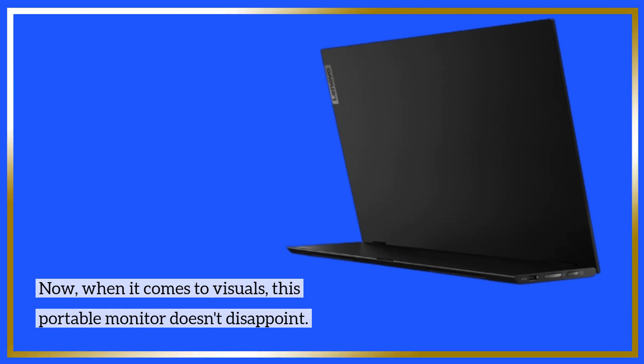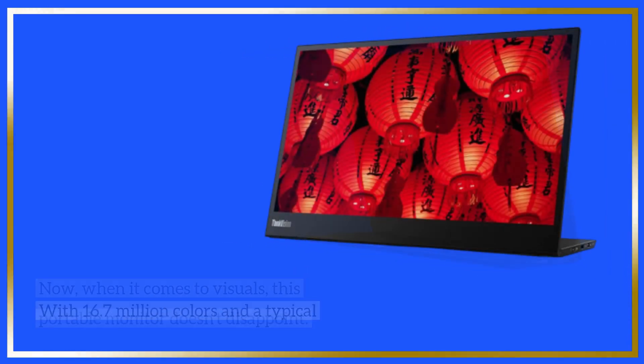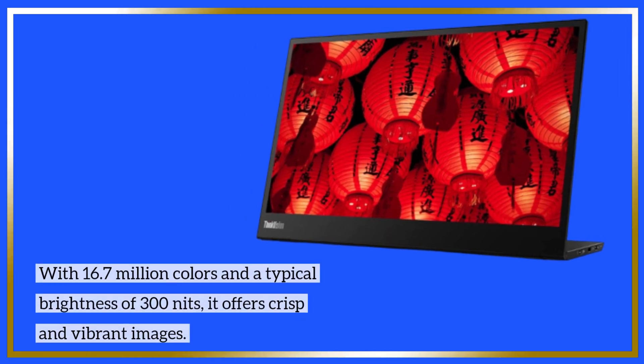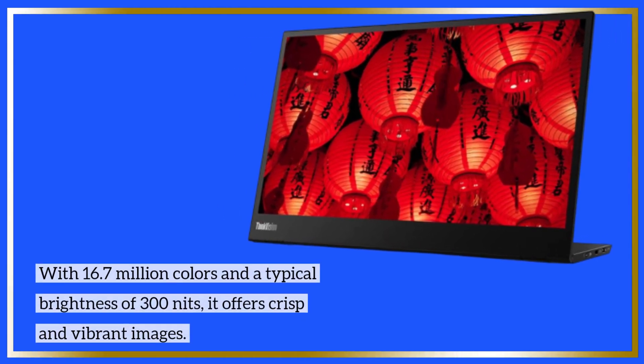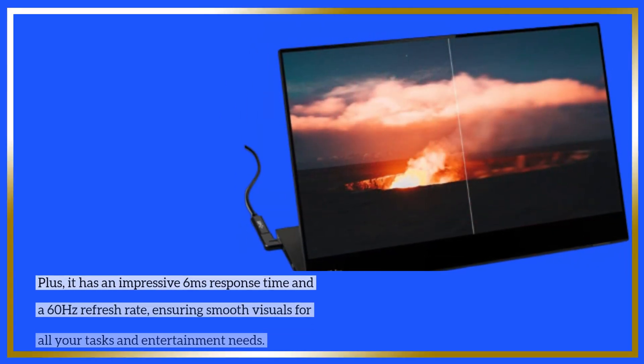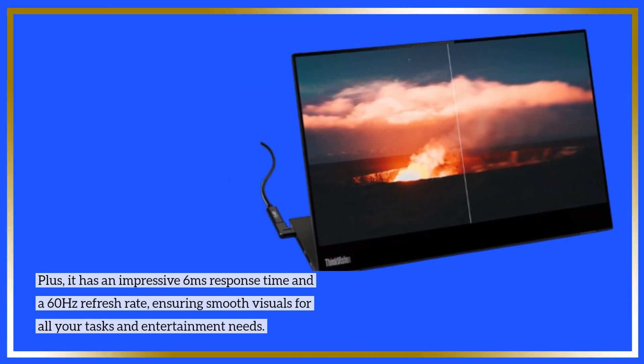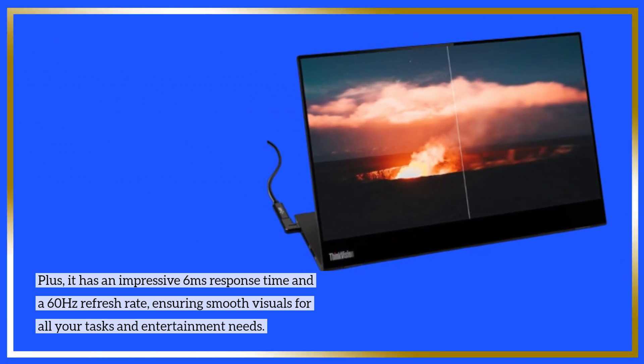When it comes to visuals, this portable monitor doesn't disappoint. With 16.7 million colors and a typical brightness of 300 nits, it offers crisp and vibrant images. Plus, it has an impressive 6ms response time and a 60Hz refresh rate, ensuring smooth visuals for all your tasks and entertainment needs.